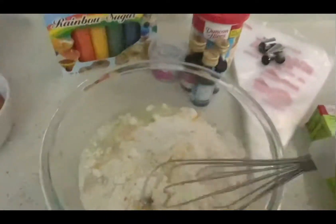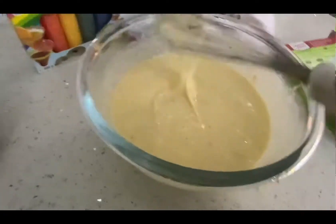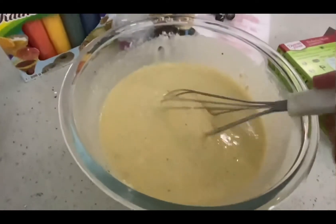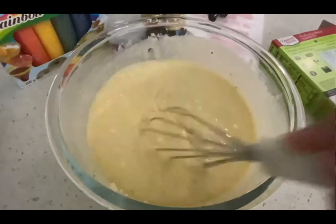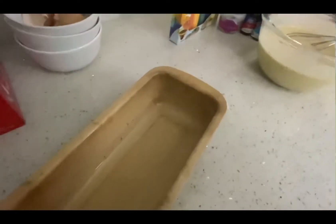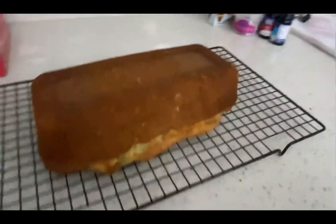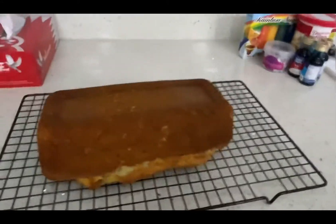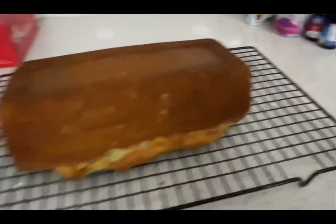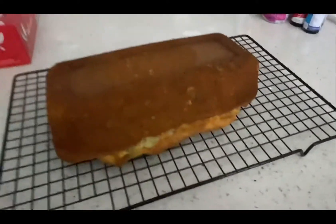Now I'll mix until it's all combined. I mixed it just a little bit. So far it smells amazing and it's like the perfect consistency of the cake batter. Now I'm going to put it in the oven — and two thousand years later — okay, so this cake took about 30 minutes to get ready.